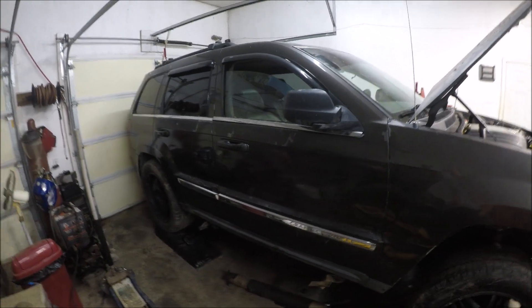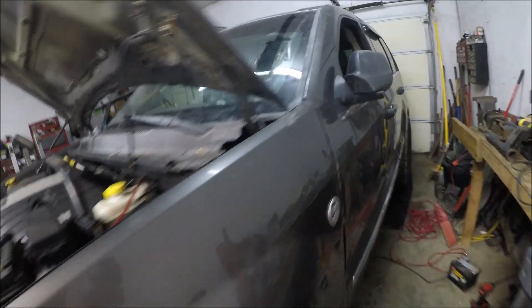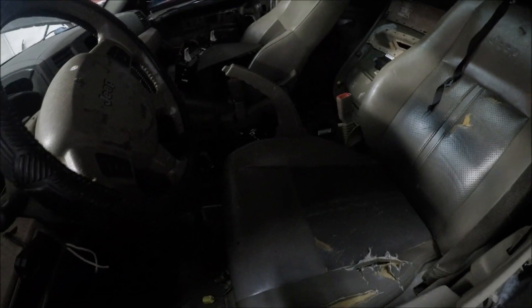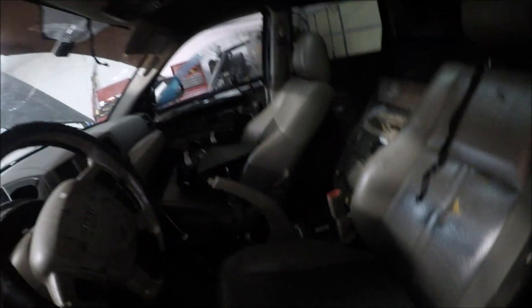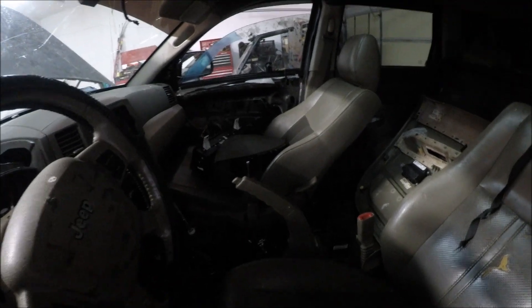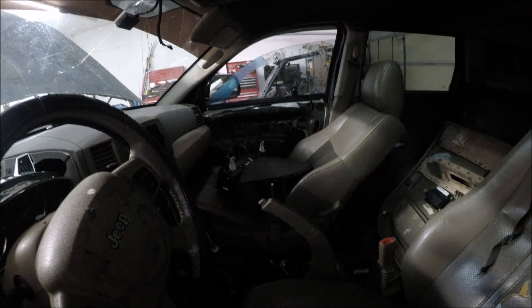The interior is kind of rough, and the outside clear coat is peeling. It is the limited model, so of course it's got the sunroof and leather seats. I wish the seats were in a little bit better shape because I would probably swap those over to the XJ, but I still might use the seat bases off this to make it where my Jeep's got power seats.